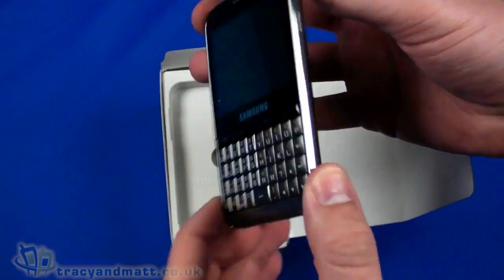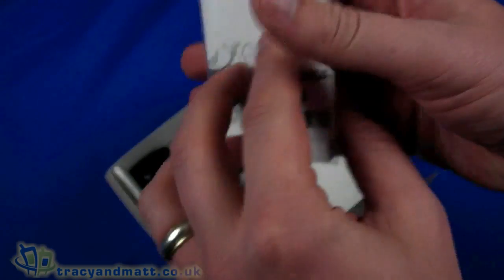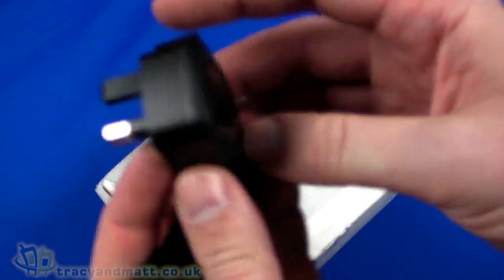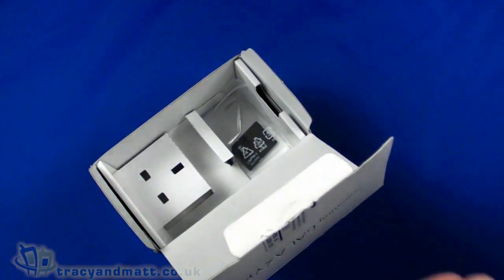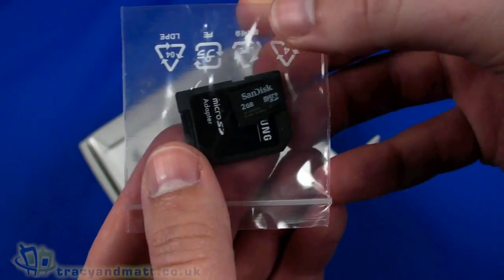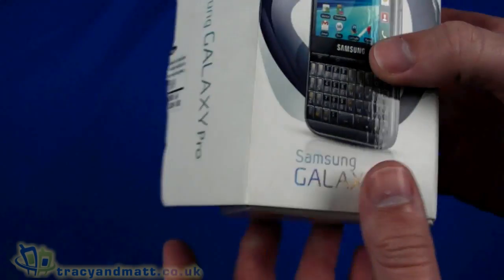The handset is immediately on top — it's quite large, but we'll come back to look at that in more detail in a moment. Underneath we have a quick start guide and warranty information. We then have a small charger — a three-pin wall plug with a micro USB connector on the other end — a USB to micro USB sync and charge cable, and last of all a 2GB SanDisk micro SD card and SD card adapter. Nothing else in the box; there's no wired headset.